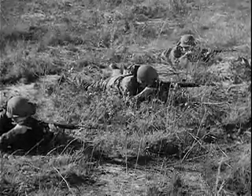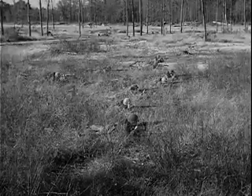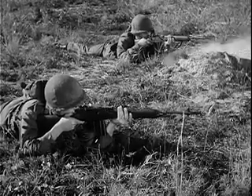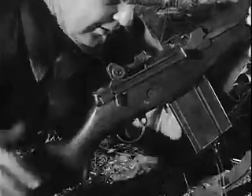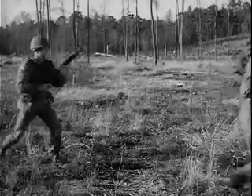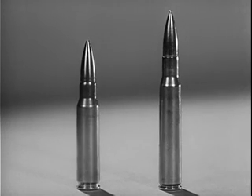The M14 rifle, 7.62mm, is a lightweight shoulder weapon. It is somewhat similar to the M1 rifle in functioning and appearance, but with additional characteristics of other small arms. The M14 rifle is designed for both full automatic and semi-automatic fire. In semi-automatic fire, each squeeze of the trigger fires one round. By turning the selector to full automatic, fire is continuous as long as the trigger is held back and there are rounds in the magazine. One of the objectives in developing the M14 was to provide a weapon which would use the 7.62mm ammunition standardized for small arms by the NATO nations. The 7.62mm cartridge is 1.5 inches shorter and 12% lighter than the familiar caliber .30 M1 rifle cartridge, but due to an improved propellant powder, it has the same ballistics.